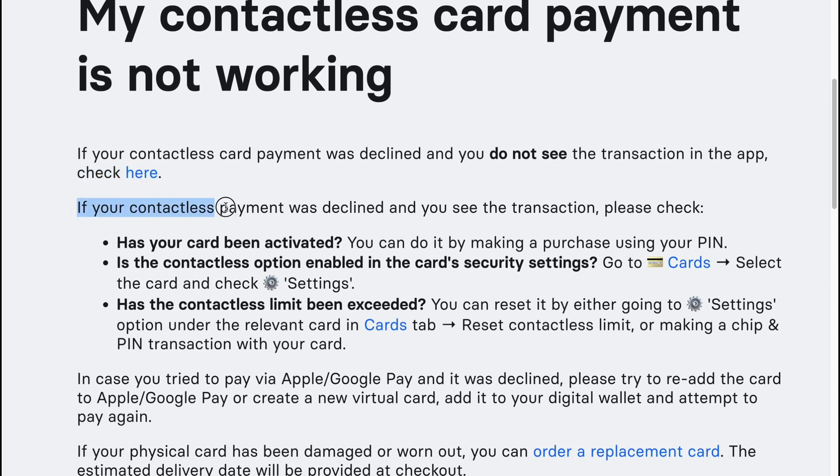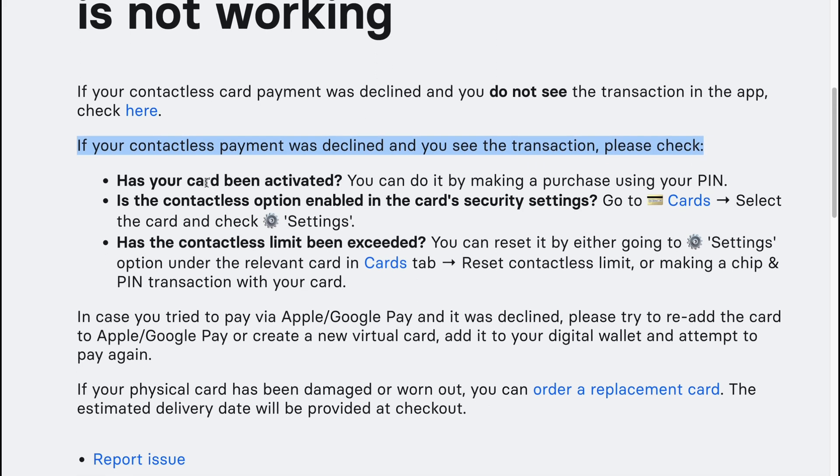If your contactless payment was declined and you see the transaction, please check the following. Has your card been activated? You can activate it by making a purchase using your PIN. Is the contactless option enabled in the card security settings? Go to Cards, select the card, and check the settings.